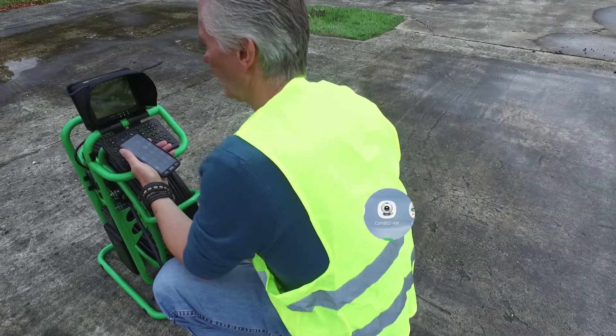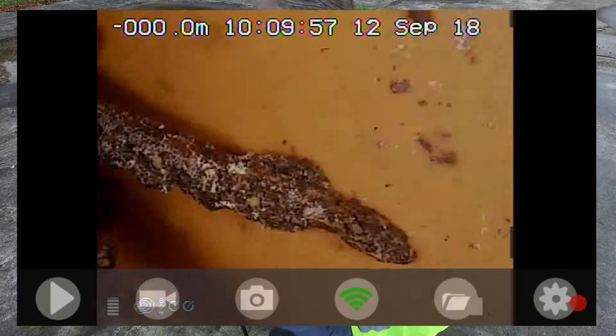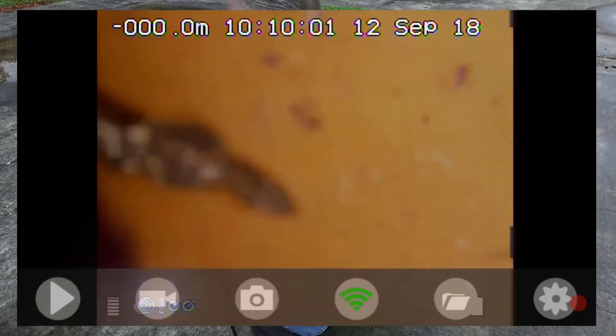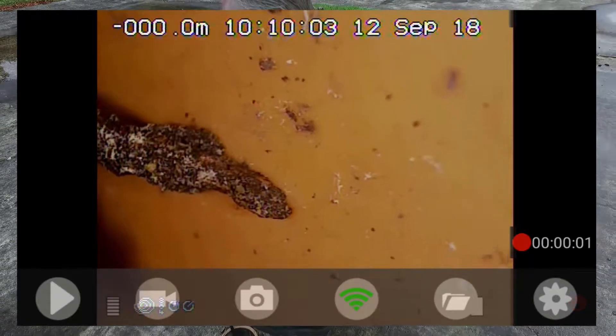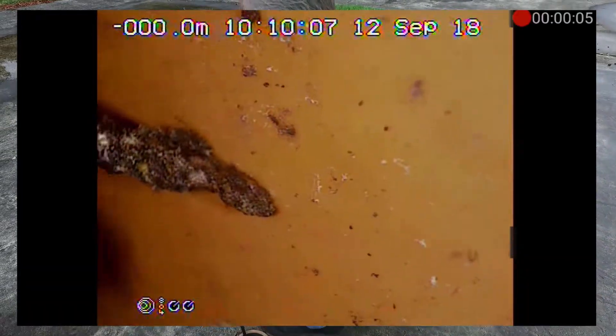I use the CAM802 app and that will give me the live picture. I can take a snapshot and I can start a video. I can now put the phone down and use the T804 controls and the pan tilt camera to have a good look at this blockage.